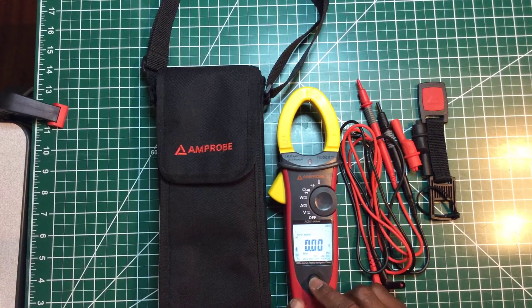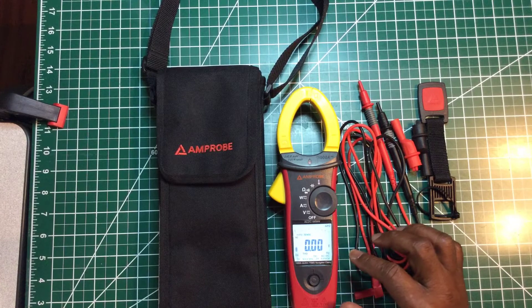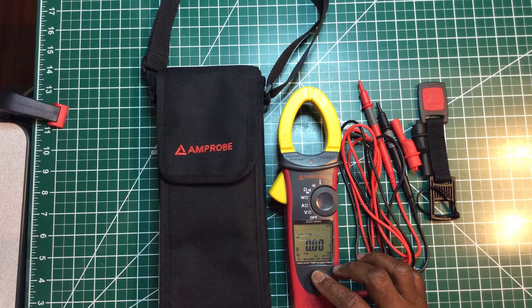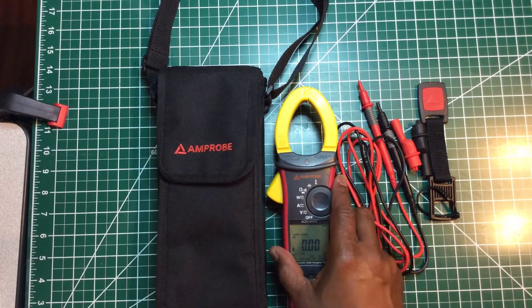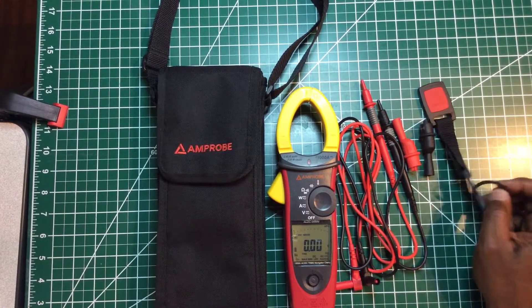Let me turn it on — that's the backlight. They have a toggle switch for it. It's packed with features: temperature, phase sequence, power factor, harmonics distortion, inrush current, low pass filter, AC/DC continuity, min/max, peak hold, auto power off. It has a CAT IV rating at 600V and CAT III rating at 1000V, plus frequency, capacitance, a 6-foot drop rating, and a watts feature.